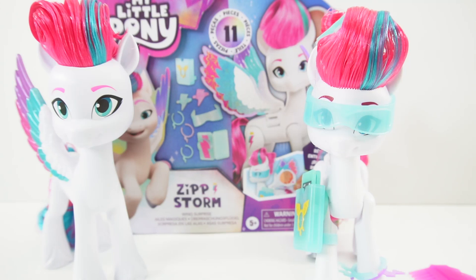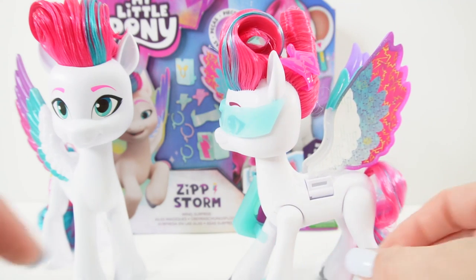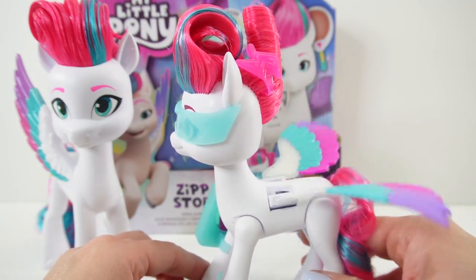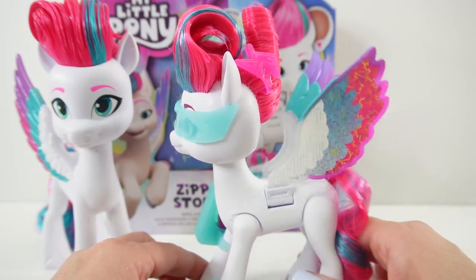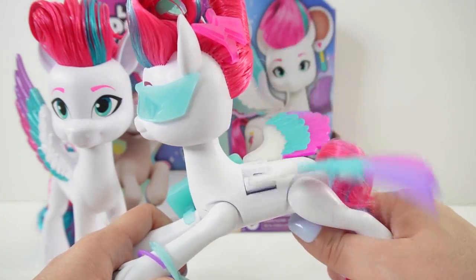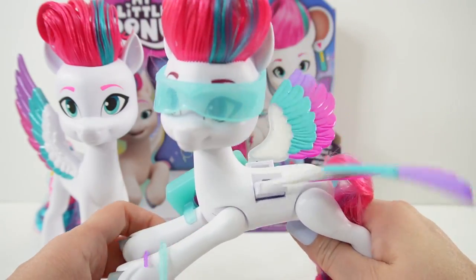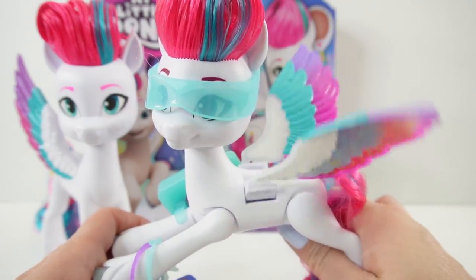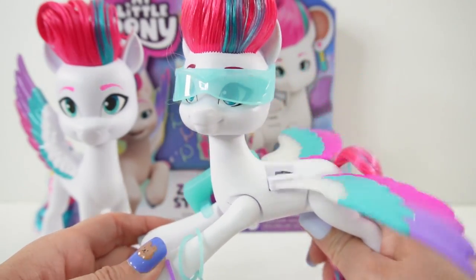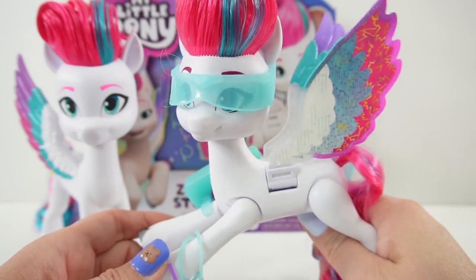Alright everyone, that is the Zipp Storm Wing Surprise Pony. What do you think? I really love that her wings flap — it makes her so special. It is super easy to pose her and flap her wings. She really looks like she's flying. If you like these My Little Pony videos, make sure to subscribe and I'll see you next time. Bye!